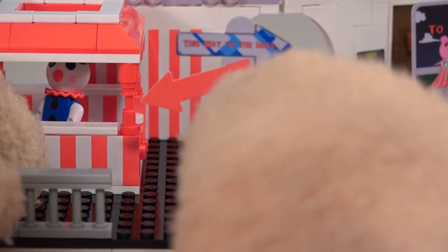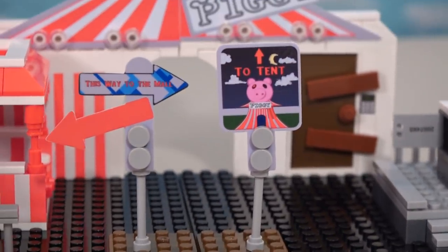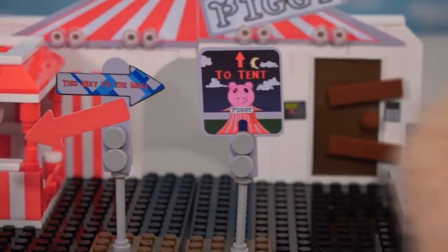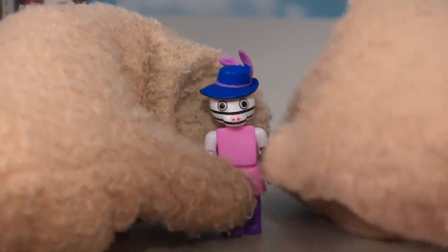We've got this cool sign right here that says 'This Way to the Mall.' On this side it says 'To the Tent,' and then you go through the tent and not sure what happens, but probably something bad. Let's get out some more action figures.